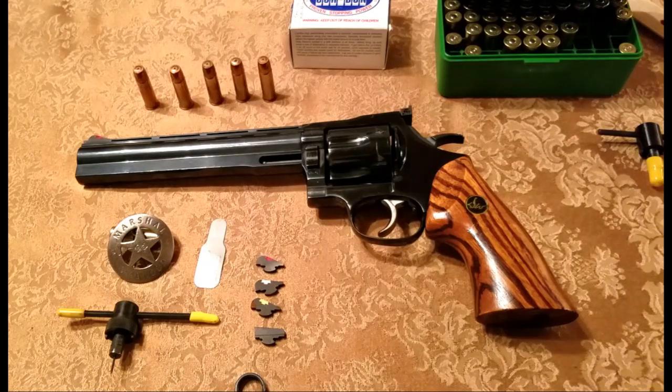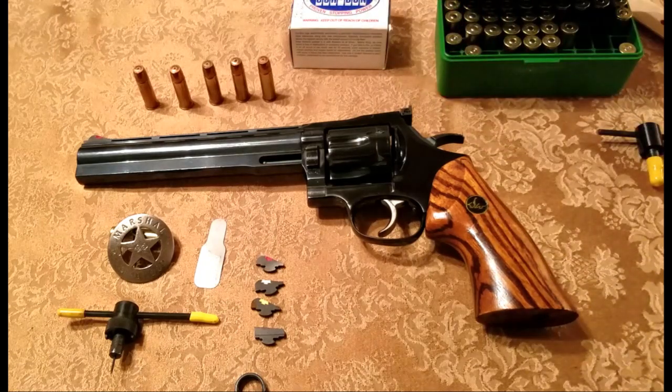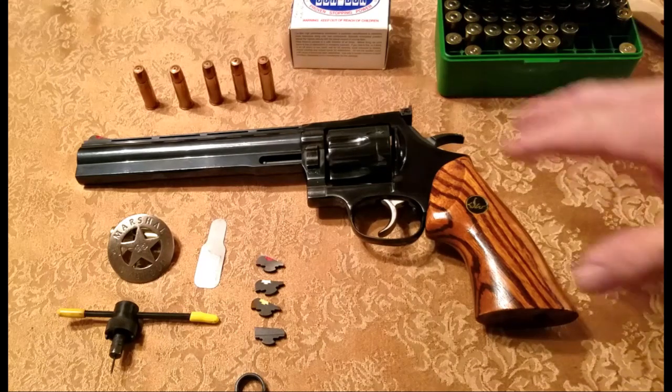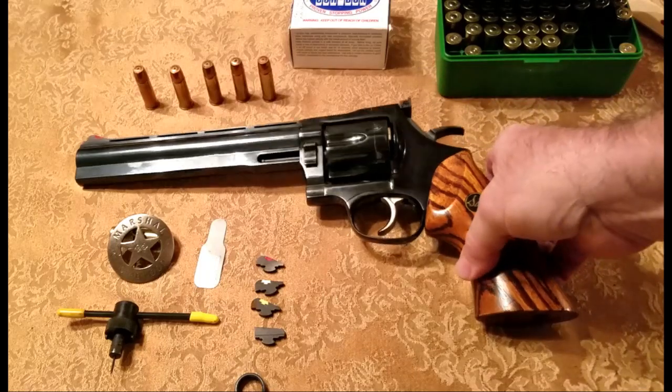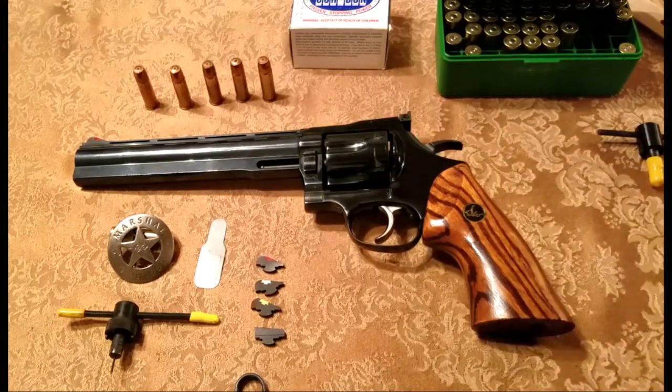Carl Lewis played a major role in the design of the Dan Wesson interchangeable barrels. You can get barrels from two and a half inch, four inch, six inch, eight inch, twelve inch, even up to fifteen inch barrels for the Dan Wesson series, which came out about 1970. They started making the Dan Wesson and came up with a beautiful aesthetic design.